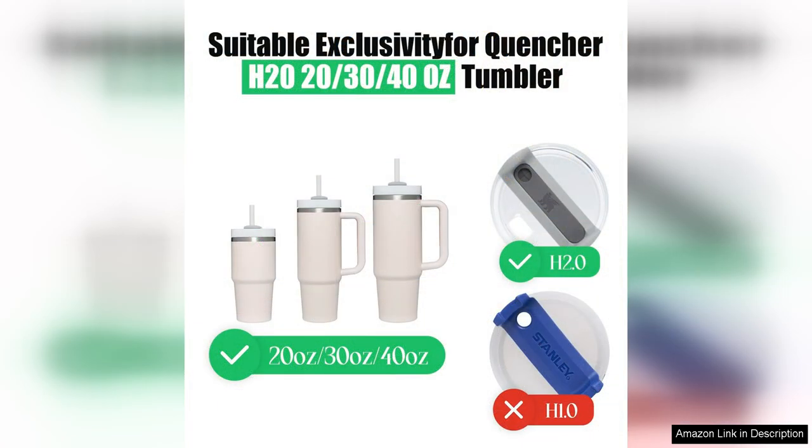They help you easily identify your tumbler in a sea of similar cups, making them perfect for busy events or gatherings. The nameplates are also easy to clean and maintain, so you can enjoy using them without any hassle.